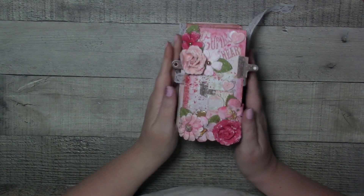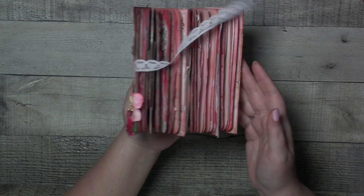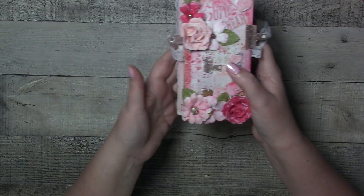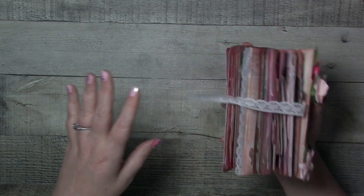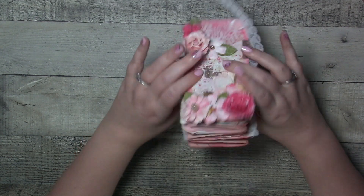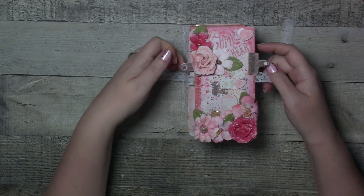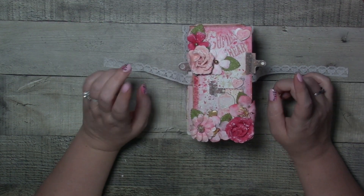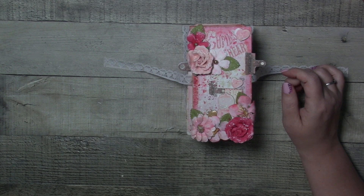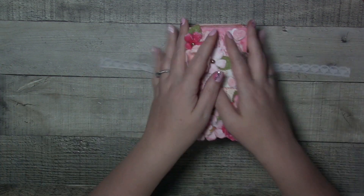Hi everybody, welcome to my YouTube. I'm Jen. Today I'm going to share with you this super cute, super chunky Valentine — I call it a zigzag journal. I'm not sure if that's the proper term. It's about six inches high, three inches wide, and when it's not tied, four inches on the chunky side. I will share future videos while I'm making it, but I wanted to show you a flip-through. It's just after Valentine's Day so I didn't make it in time, but I got this from the My Creative Scrapbook limited edition February papers.